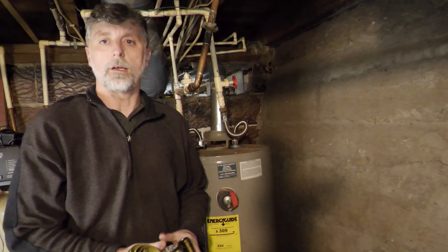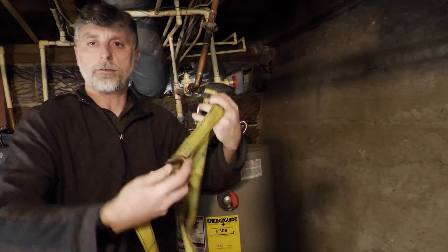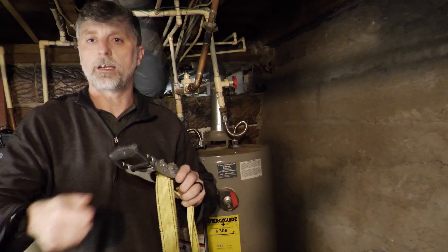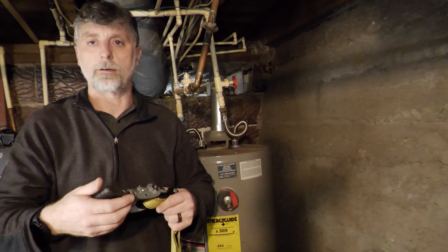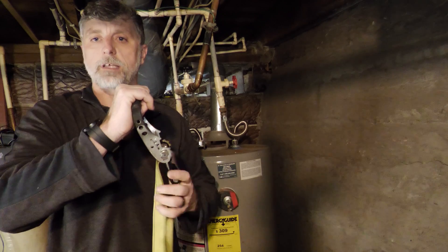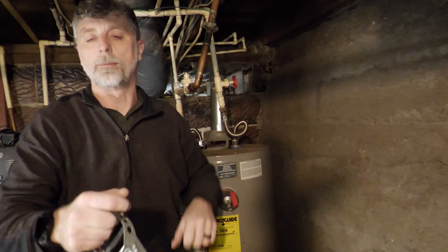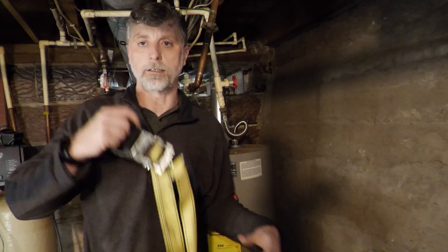A good trick for that is to take a ratchet strap and connect it together like this, forming a belt around the water heater. Once you tighten the belt down enough to grip the water heater — don't over-tighten it, just enough to grip is sufficient — you can then use this handle as a point to pull against while you're pushing the breaker bar. If you have a heavy-duty enough impact wrench, you can often remove them without the need for the ratchet strap.